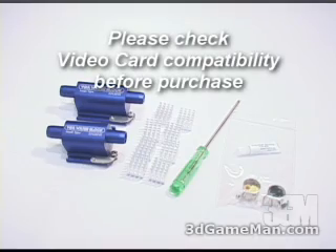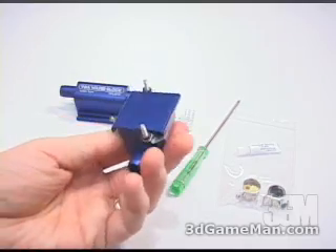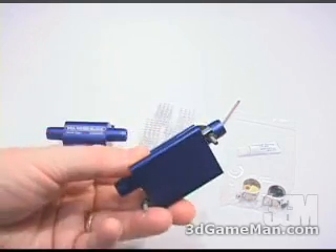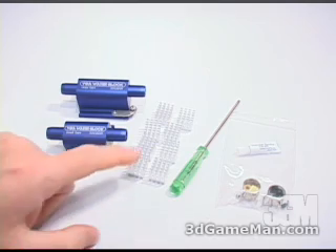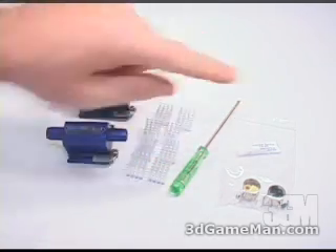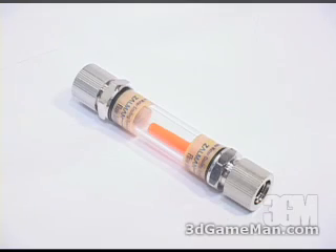Included in the VGA water block kit are two GPU water blocks. Both are generally the same — they are made from aluminum — except one is small and one is large. These will fit on just about any NVIDIA or ATI product. They also include eight aluminum RAM sinks, a screwdriver, thermal compound, and the necessary materials for installation.